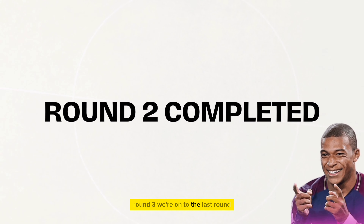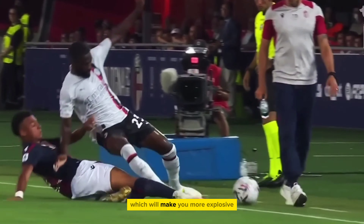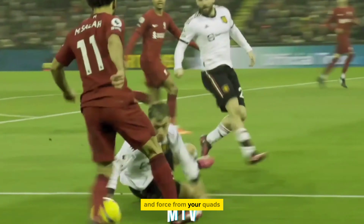Round 3. We're onto the last round. Don't leave just yet because the last round consists of two exercises which will make you more explosive, allowing you to be more rapid when changing direction and allowing you to generate more power and force from your quads.